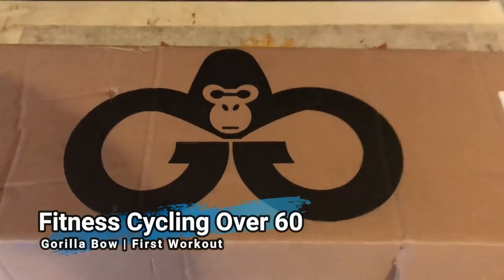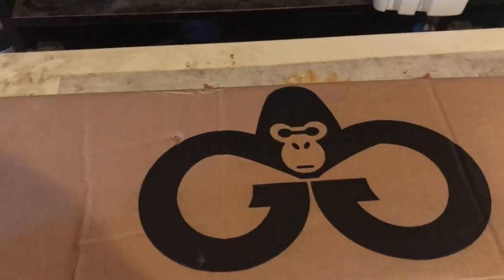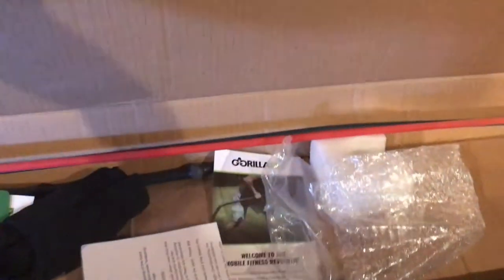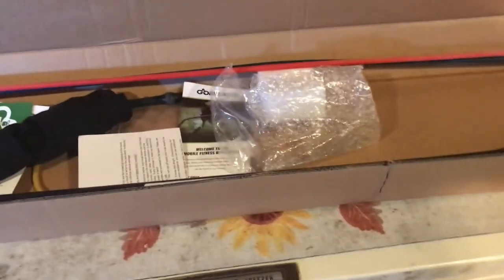Gorilla Bow — this isn't technically the first opening, I've already been in the box, but I'll show it to you. I just got this Gorilla Bow and I'm going to try it out. I just received it yesterday, last night actually.